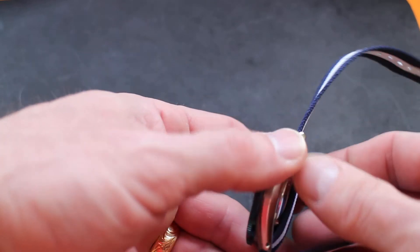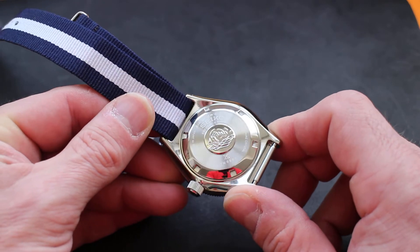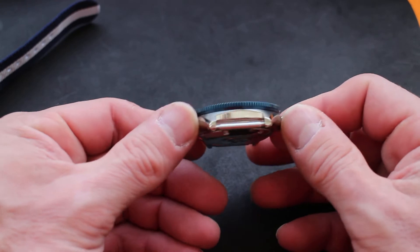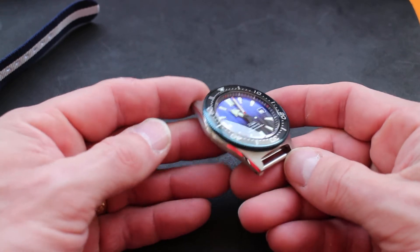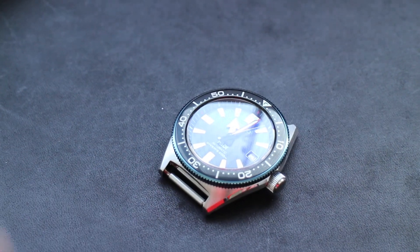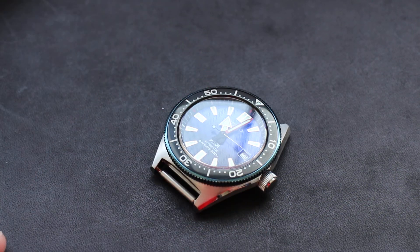I'll show you the case back real quickly. It does say Seiko Special Edition — probably not legible on camera. Made in Japan with a sapphire crystal. Really nice case shape, very slim, great contours. I am a finishing guy. I like a nicely finished case and Seiko really delivers that at these modest price points.